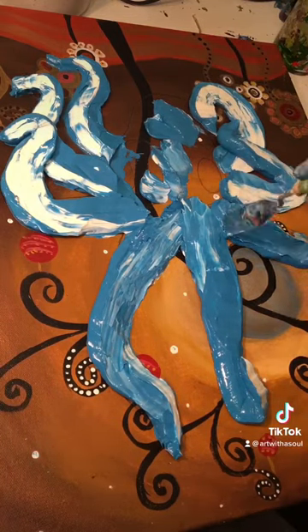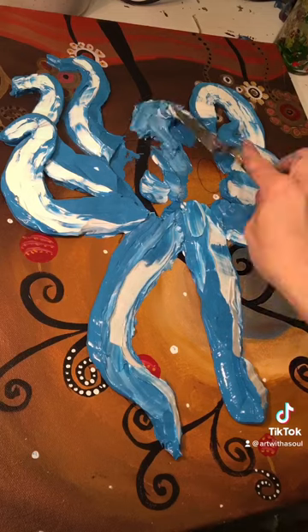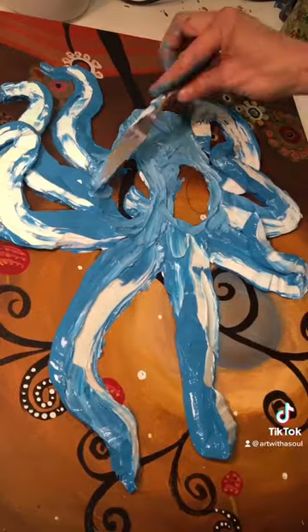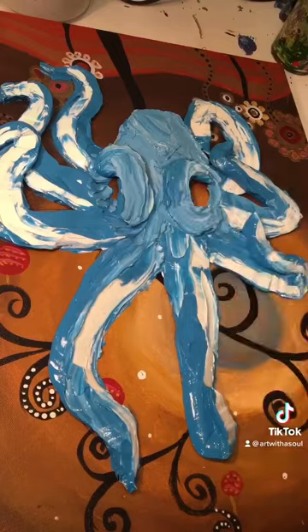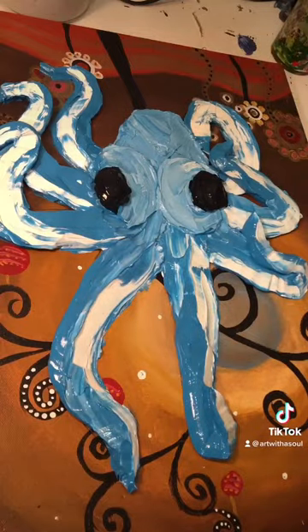The outside of the piping bag had the blue and the inside had the white, so I'm able to scrape away the blue for where I wanted the white to show, and the eyes with the dark black. Then I'll let it dry overnight with a fan on it.